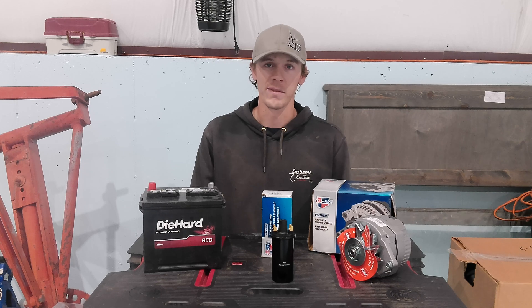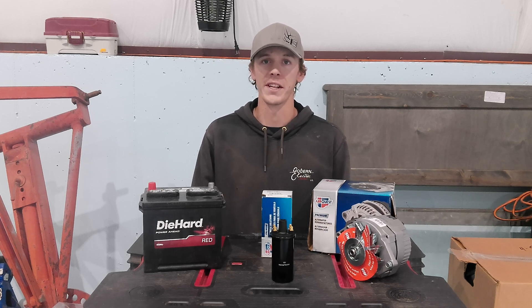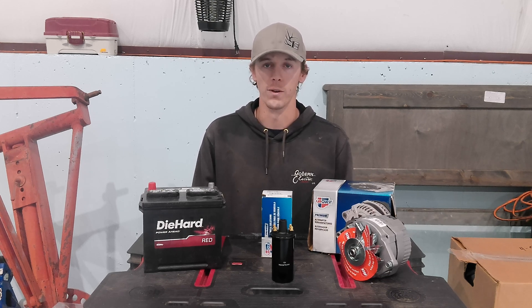Welcome back to Tractor Roy. My name is Trent and today we're going to show you how to convert your vintage tractor from 6 volt to 12 volt.